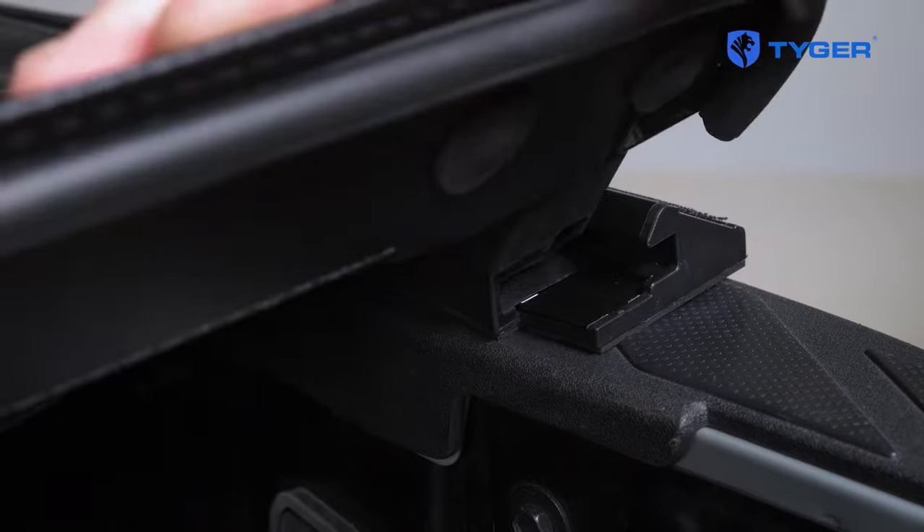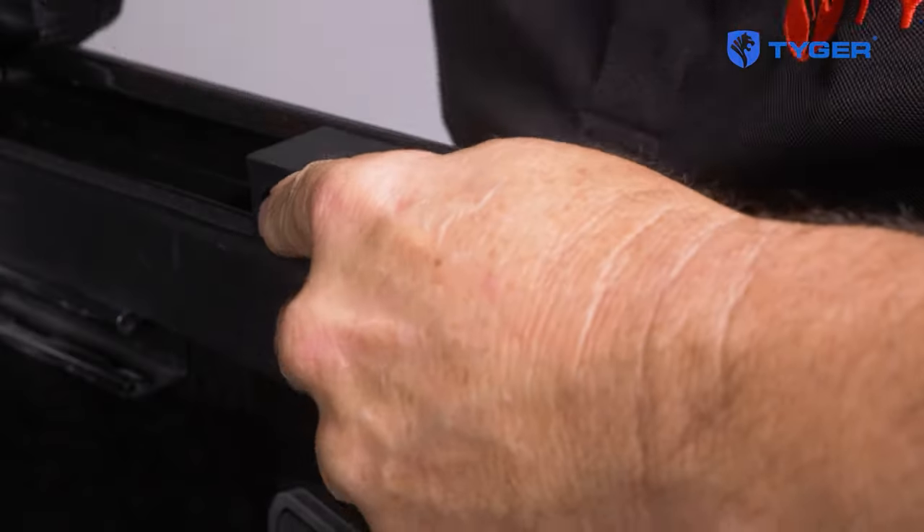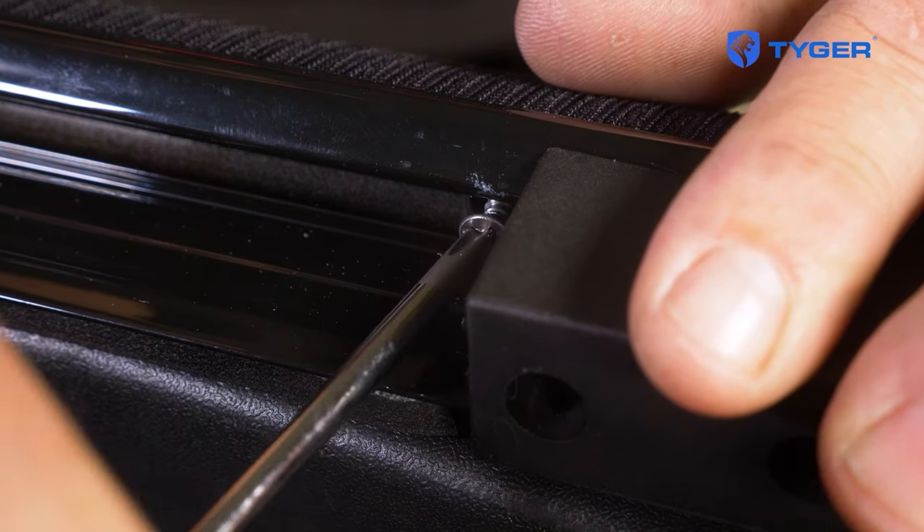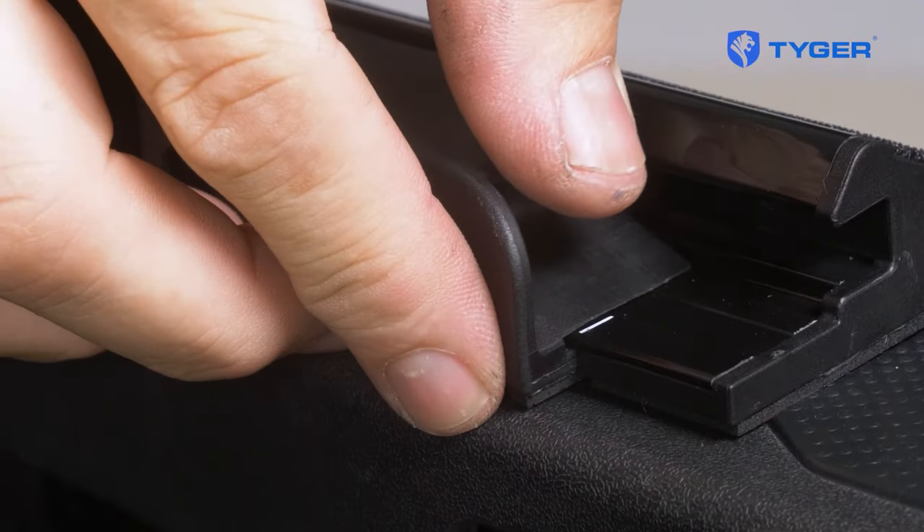Finally, if you feel that everything is done correctly up to this point and the latch head still can't reach the tension plate or doesn't stay latched, try adjusting the tension plate offset along the rail by loosening these screws.